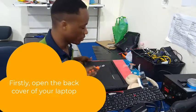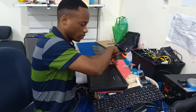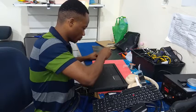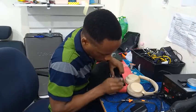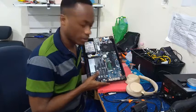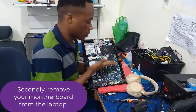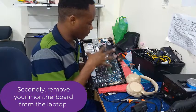First of all, you need to remove every screw from your laptop. Right now we have access to our motherboard. The next step is for us to take out this motherboard in order to have access to our keyboard, because our keyboard is beneath this motherboard.